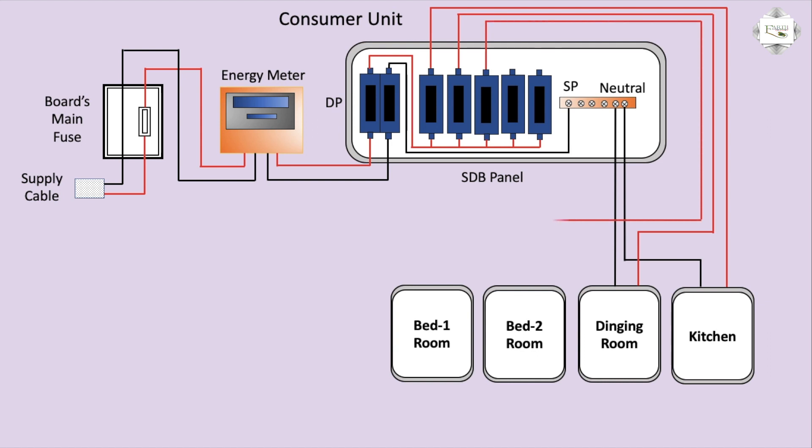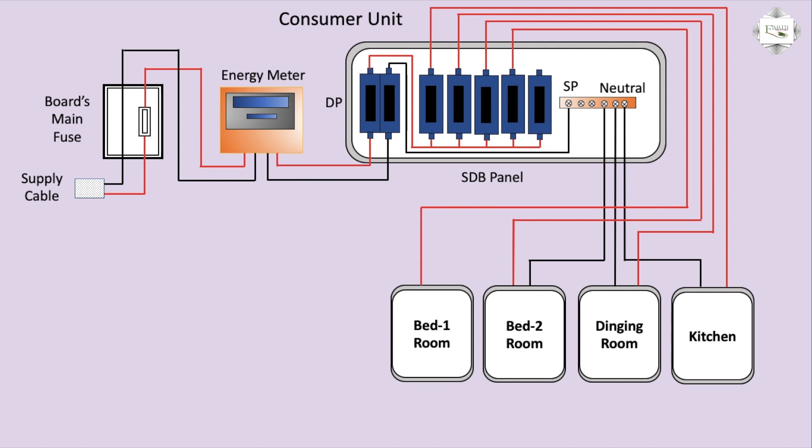Third circuit breaker to bedroom: positive line, negative line. Bedroom connection complete. Fourth circuit breaker to bedroom. Circuit breaker using negative, neutral connection.